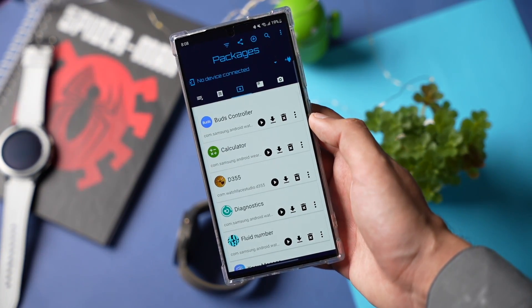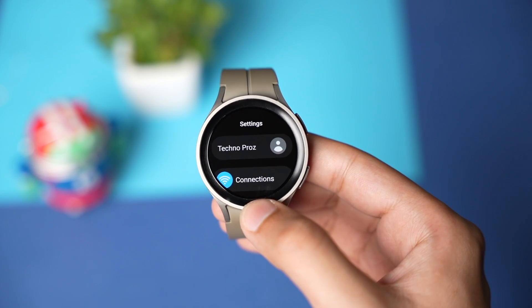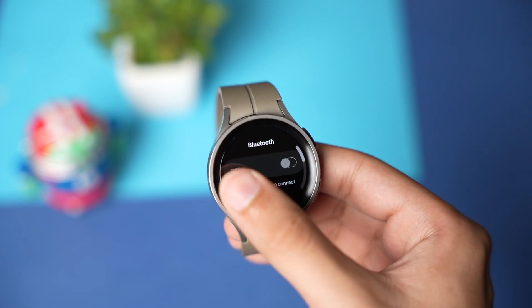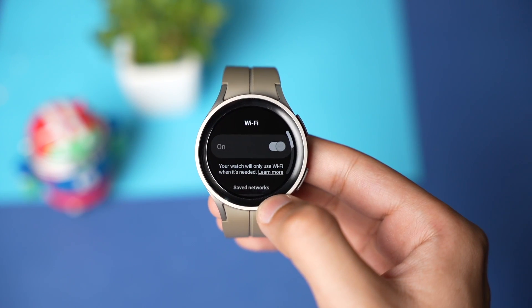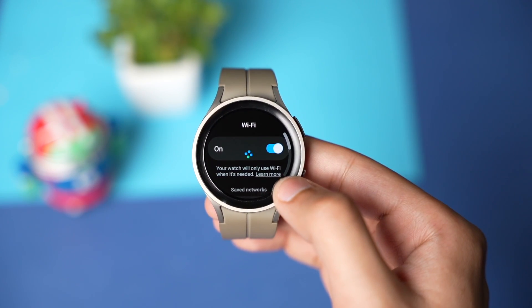Now you have to make some changes on your watch. Go into Settings and choose Connections. Now turn off Bluetooth and turn on Wi-Fi. Make sure your watch is connected to the same Wi-Fi network that your phone is connected to.